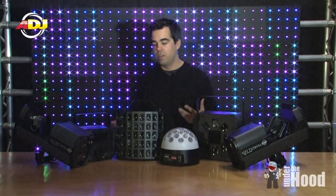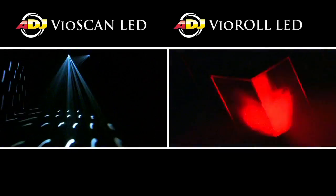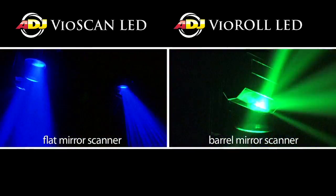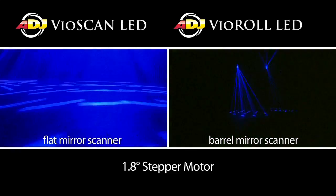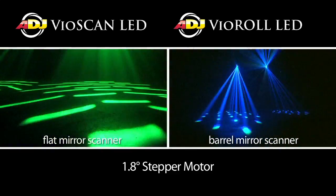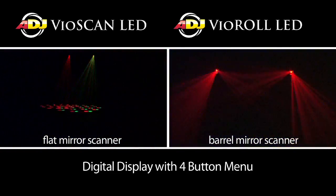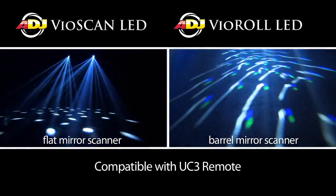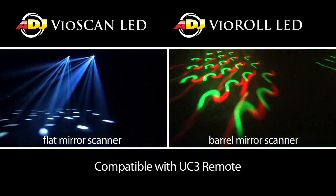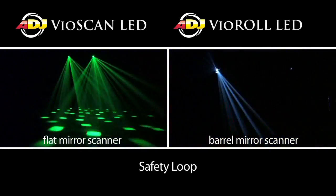Let's talk about some features that make each one of these lights unique. We'll start with the Vio Series since it's the newest, beginning with the Vio Scan and the Vio Roll. They're pretty similar fixtures — the big difference is the Vio Roll has a barrel mirror on it. They both have 1.8 degree stepper motors and two DMX modes: one channel and five channels.